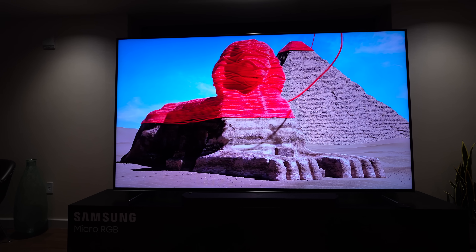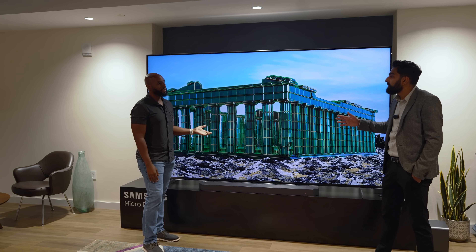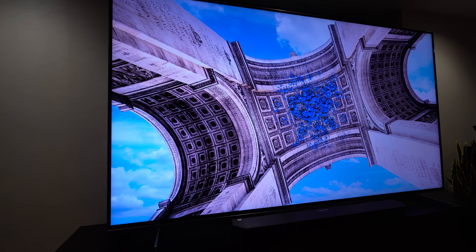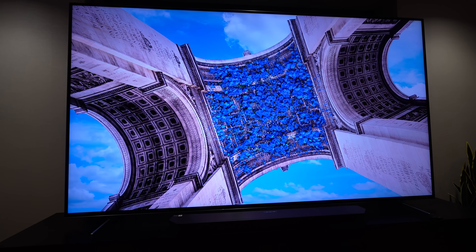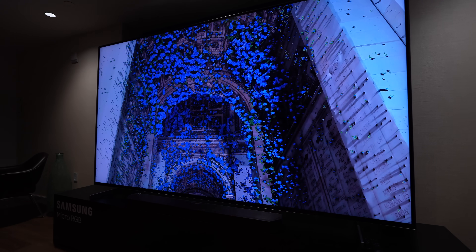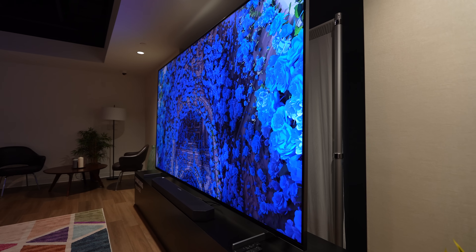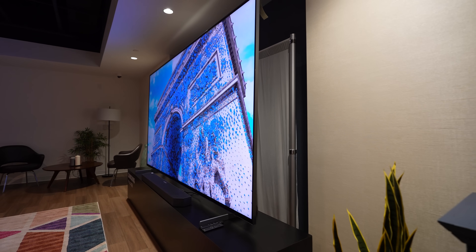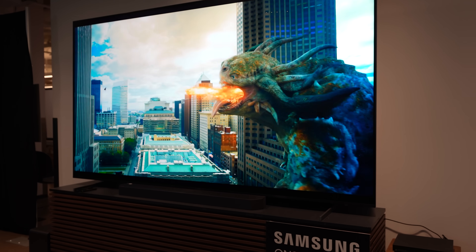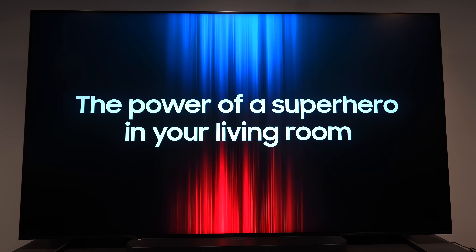So what makes this TV so special? What Samsung did on this one is take traditional mini-LED TVs and completely re-engineer the back-light structure. In a typical LED, you get a white or blue light that comes through color filters, goes through LCD panels, and gives you the pixels. In this case, we're starting right from the basic light elements — red, green, and blue — so by the time the picture reaches your eyes, it's in its purest form, giving you 100% BT.2020 color gamut.